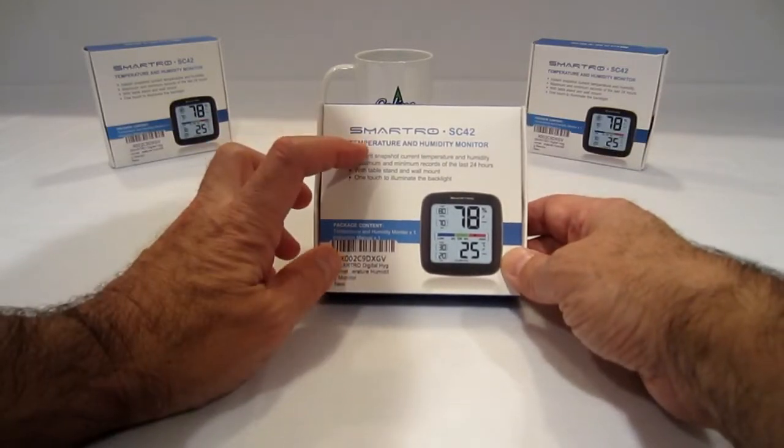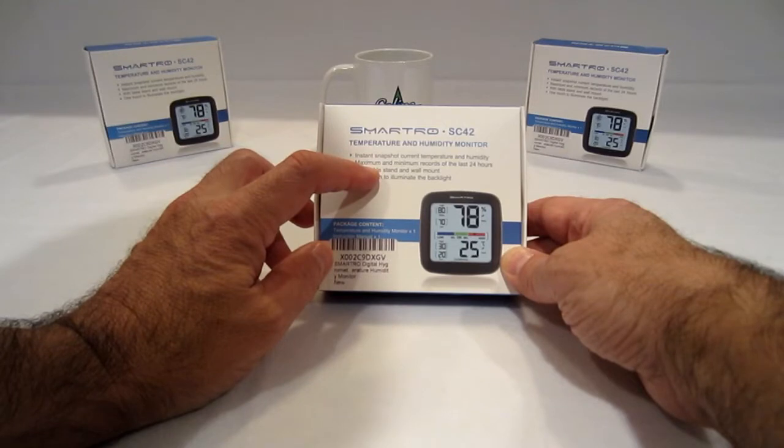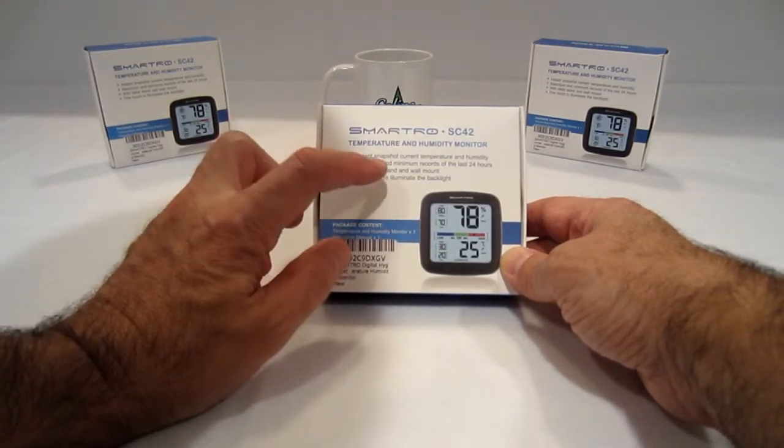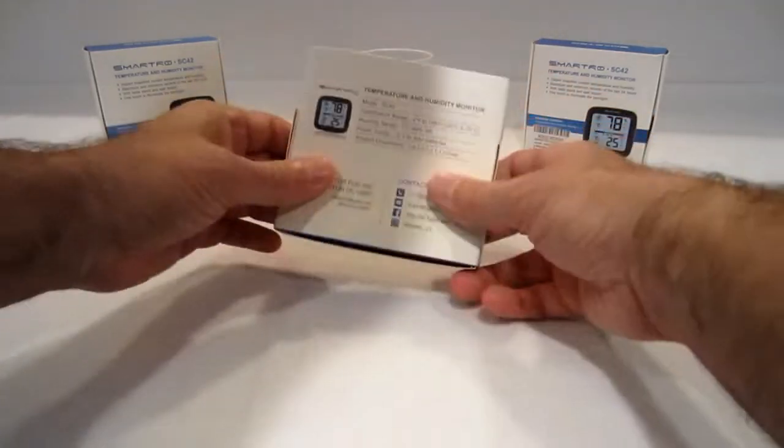Smartro SC42 temperature and humidity monitor. Instant snapshot of current temperature and humidity. Maximum and minimum records of the last 24 hours — that's cool. With table stand and wall mount, and it also has magnets. One touch to illuminate the backlight. Now we'll flip it over to the backside.